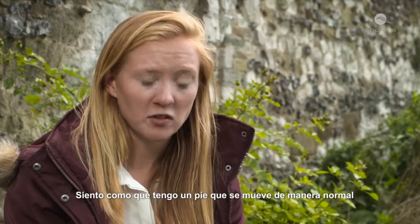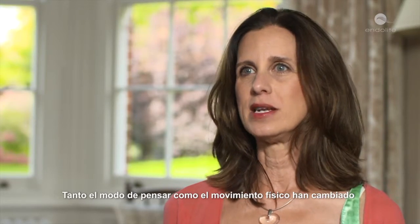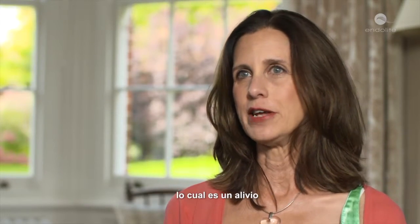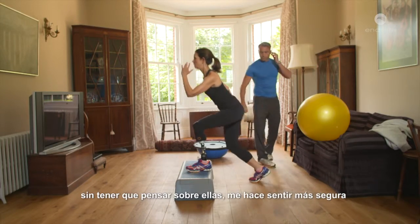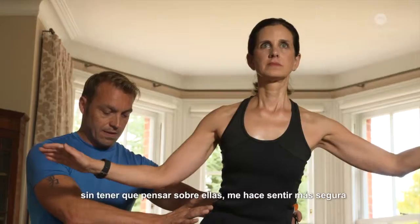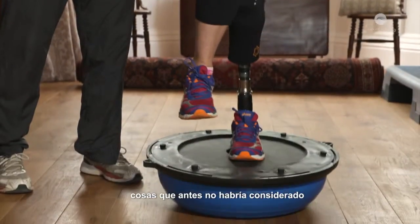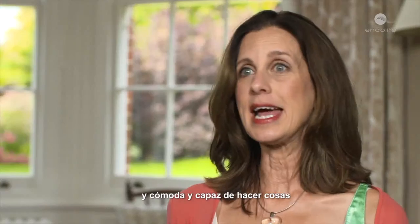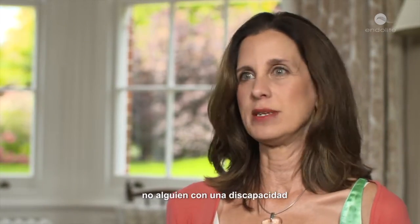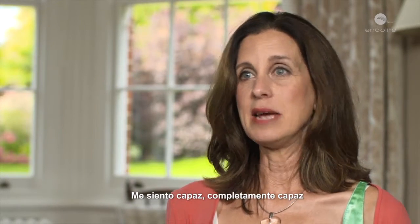I feel like I've got a foot with normal movement. The mindset has changed as well as the physical movement, which is a great relief. Knowing that I can do these things more easily without having to think about them makes me more confident — makes me try new things I wouldn't have tried before. It just makes you feel good about yourself, confident and able to do things — not somebody with a disability. I don't feel like somebody who has a disability. I feel able, fully able.